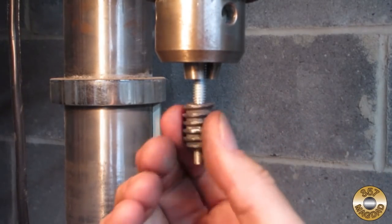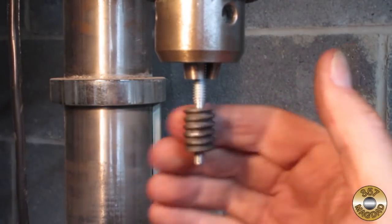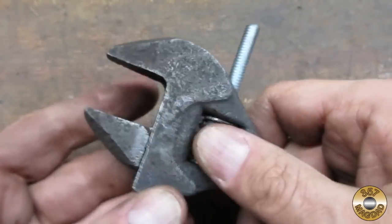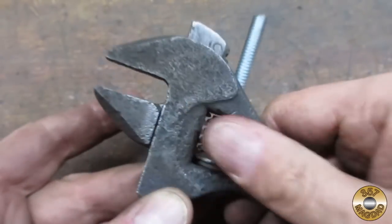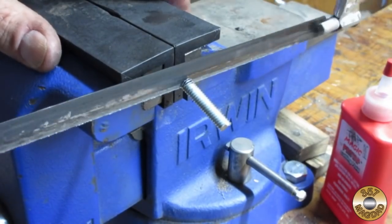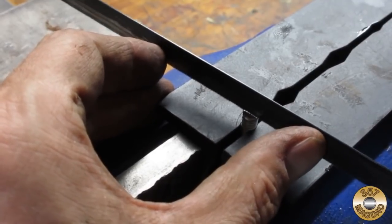I was able to get a pretty good fit — worked like a champ. I cut my pin to length and added a screwdriver slot.